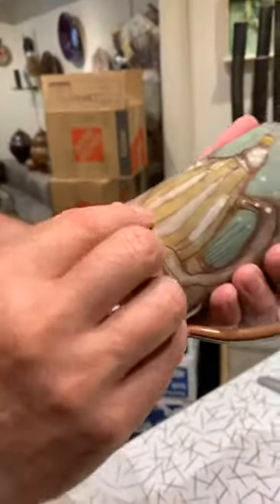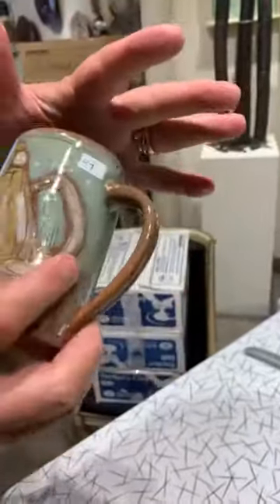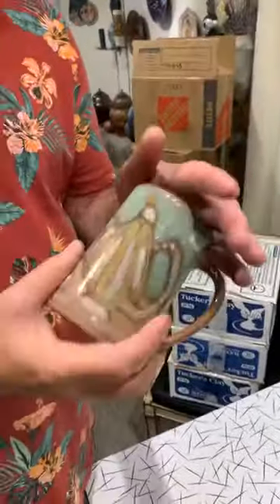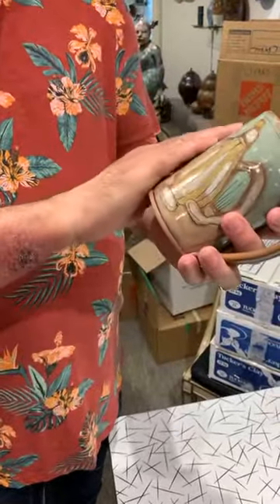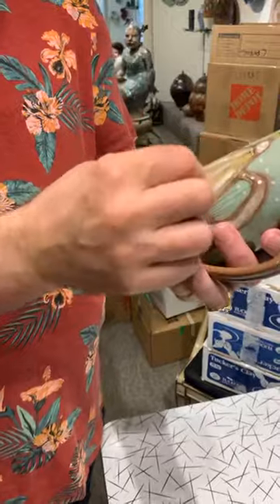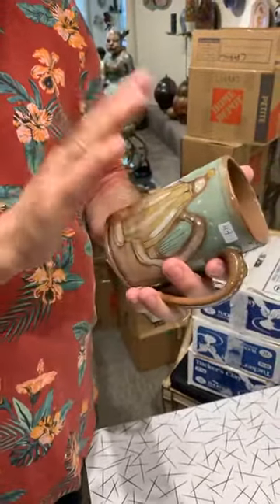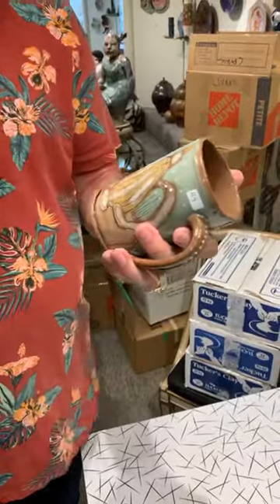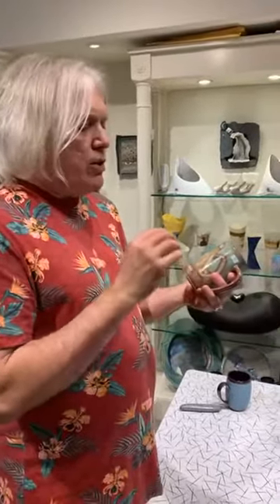Here, this is Mishima again, under a clear glaze. But what Diane has done is — at the greenware stage, which is prior to the first bisque firing — she would draw into the clay, etch into the clay, rubbing the glaze in. So that's the Mishima technique. She also puts on these color washes.